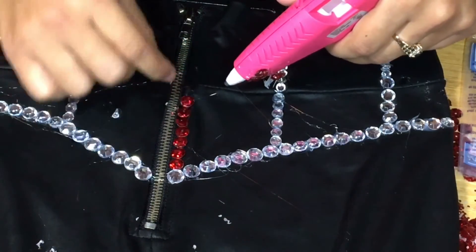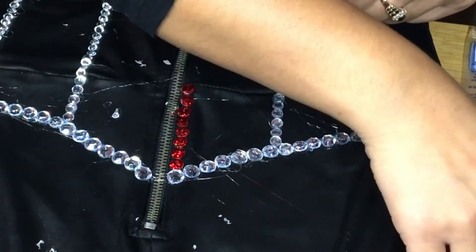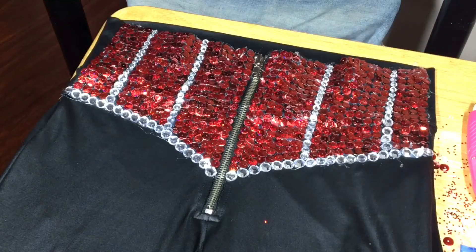Play whatever music you want and have some fun with it. And this is the finished look for the pants! Now we're going to get started on the fabric. You're going to see that the fabric is almost like a tablecloth fabric, instead of the leather fabric she would actually use for the bra.